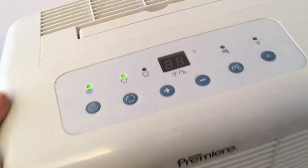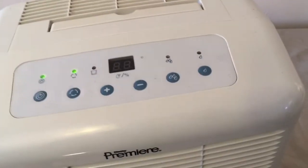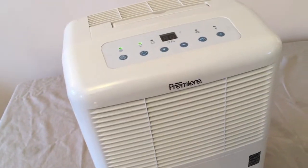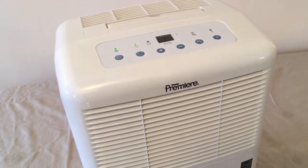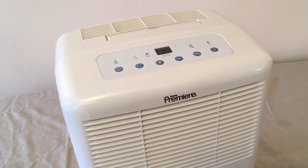If you like what you see, send me a text, email, or phone call. Pricing is firm — I don't play games. There are lots of dehumidifiers out there in terrible condition with sellers who never get back to you. This is a pristine unit and this presentation gives you peace of mind that it works. Or you can go buy a new one for $200 — I'll let you figure it out.